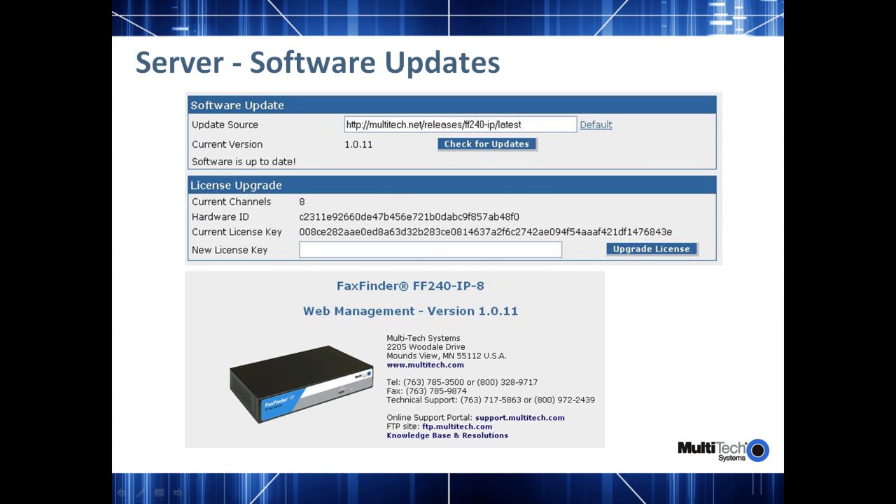If you click on Check for Updates and there is no update available, you will receive a message saying the software is up to date. The other important thing to note is the license upgrade mechanism. In this screen, we show how many channels are authorized to use on this hardware. It also displays a hardware ID which is unique to your specific hardware. You should remember to note down this ID because it is required when you contact our technical support, whether for support or for buying new licenses. It also displays the current license key.